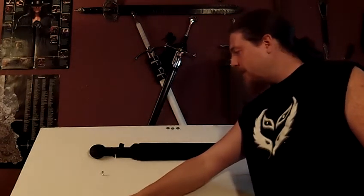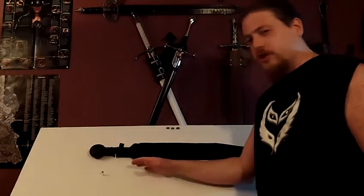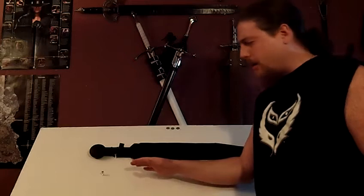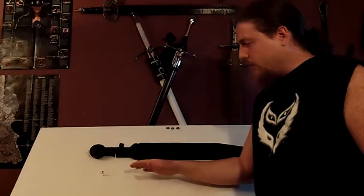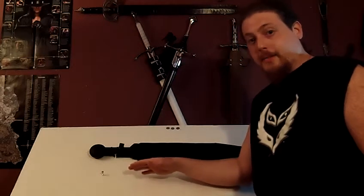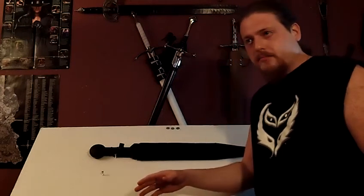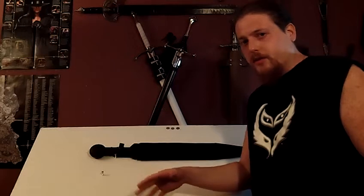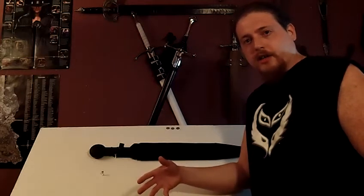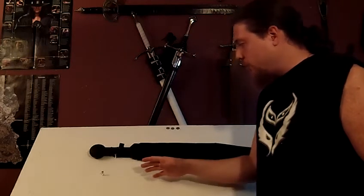Hey, what's up YouTube, it's the Swordsman again. Got a nice piece to show you today — this is the Cold Steel Gladius Machete. You can purchase these from budkay.com, unitedcutlery.com, or just Google it — eBay, Amazon. You can find it just about anywhere. They also send out catalogs a couple times a year if you sign up on these websites.